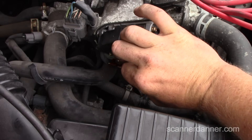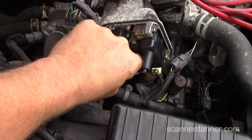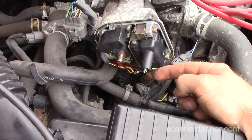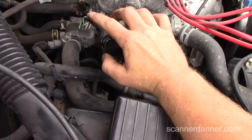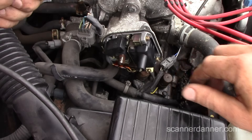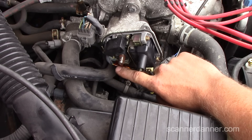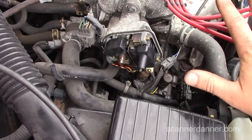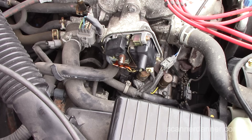Links in the description for other no-start and control-type testing videos. I call this coil primary control. The signal flow goes from inputs in the distributor out to the computer, the computer sends a signal back into the igniter telling it when to turn on and off, and the igniter controls the coil. The fact that we have pulsing all the way out here says all of that is good — it needs an ignition coil.